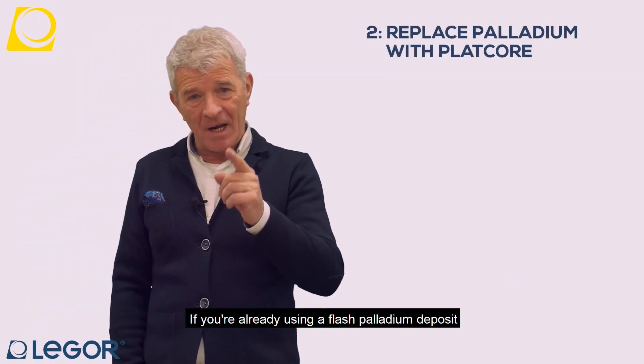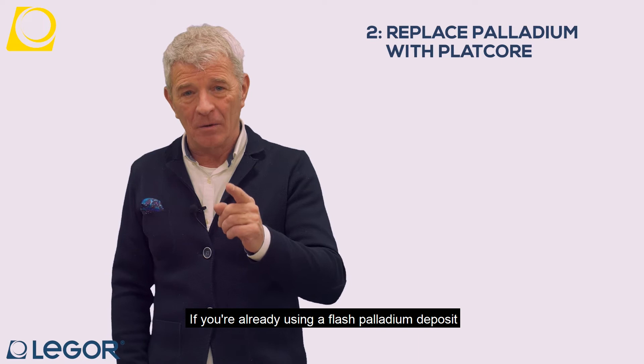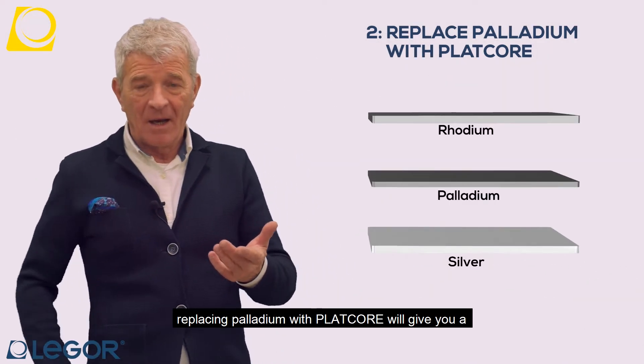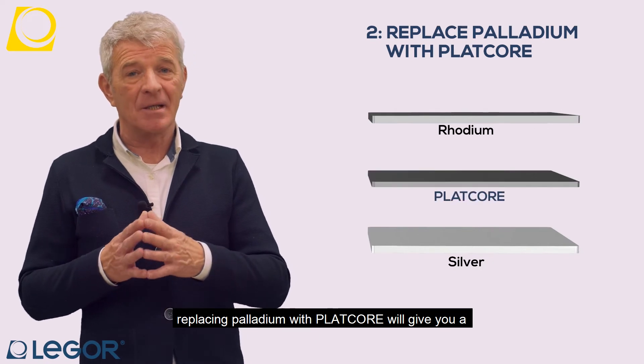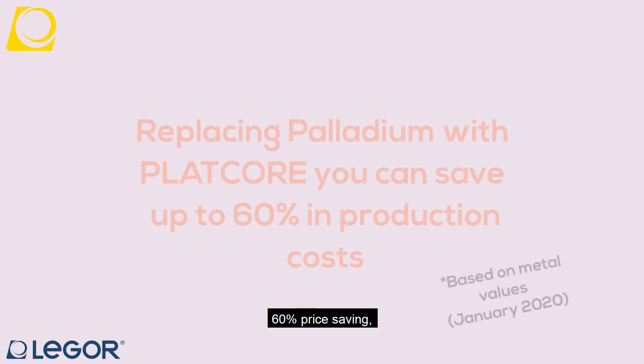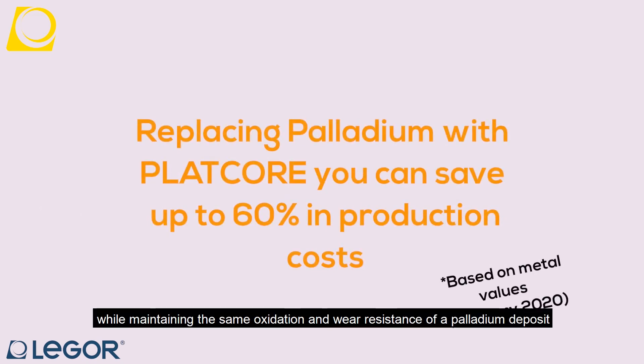In secondo modo, se voi utilizzate già un flash di palladio prima del rhodium, usando il Platcore e avendo le stesse caratteristiche di resistenza all'ossidazione e all'usura, possiamo arrivare addirittura a un risparmio del 60%.